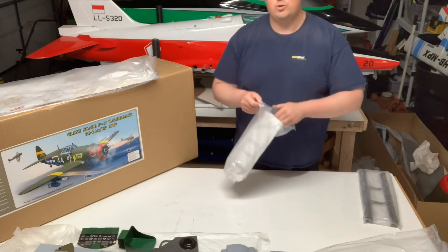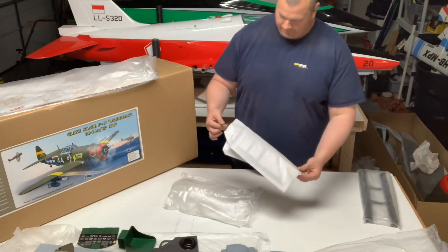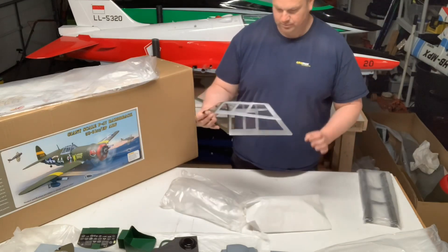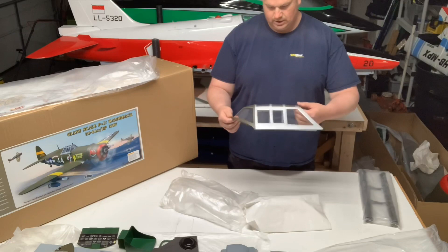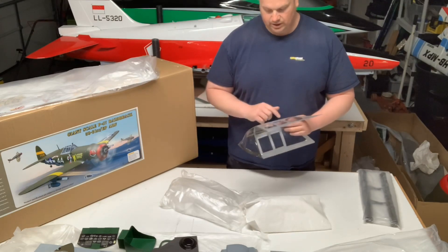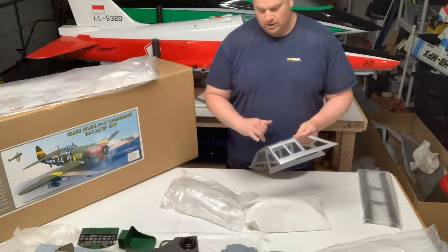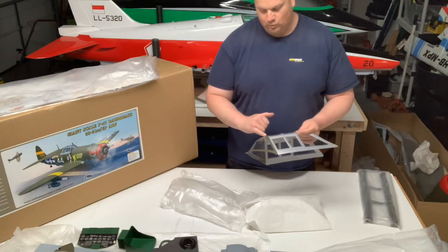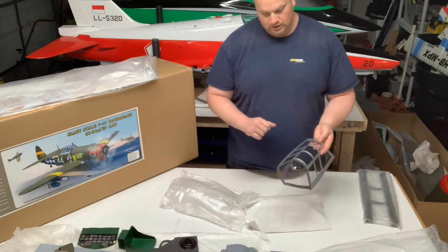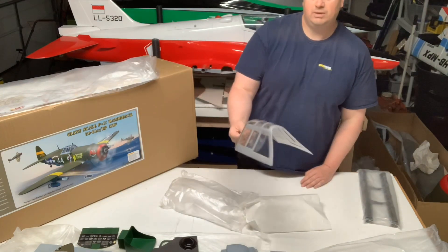You know how much we all love gluing canopies. This one piece is always nice — it is always nice when they come painted. Most ARFs do this today, but it definitely makes the job a little easier. We'll do some weathering on the front end with the rivets, some dry brushing with aluminum — it'll look good. One piece, that's a positive.